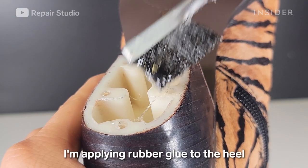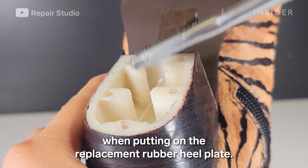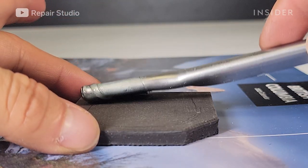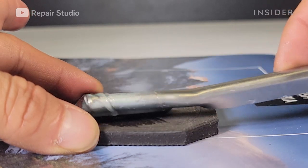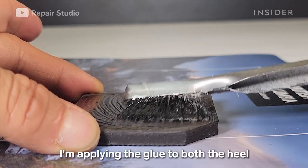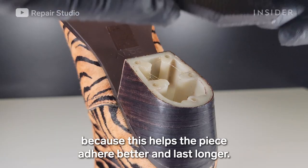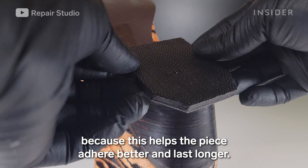I'm applying rubber glue to the heel when putting on the replacement rubber heel plate. I'm applying the glue to both the heel and the replacement piece because this helps the piece adhere to the heel better and last longer.